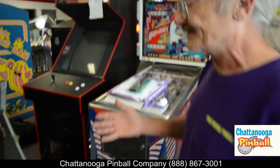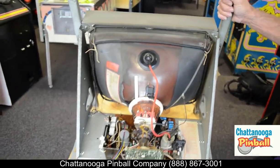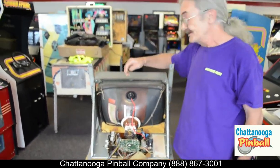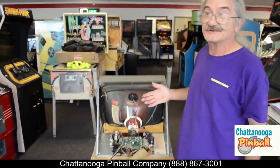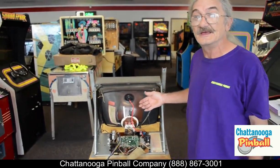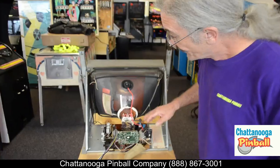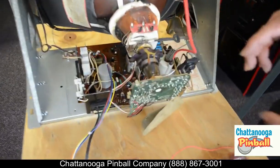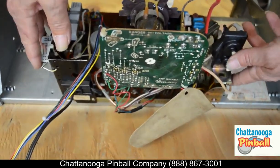I've already dismounted this monitor from the cabinet so that you can see what's going on, because obviously if it were in the cabinet you'd be all covered up and couldn't see what I was doing. This is a basic Geo 7 monitor used in some of the older games like Ms. Pac-Man, Galaga, and games of that era. When you pull everything out, you're basically going to be disconnecting the neckboard and the main chassis itself.